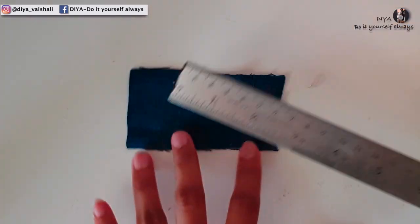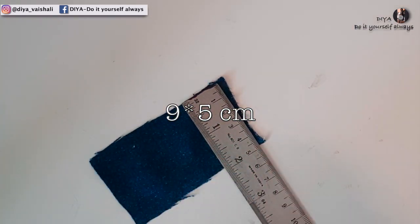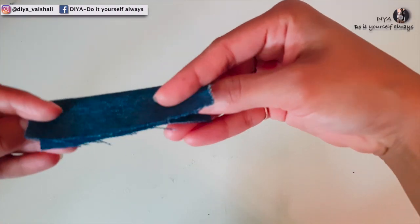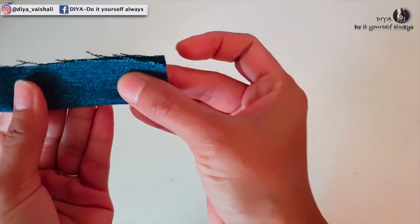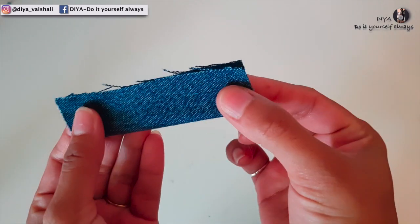Now take another piece of fabric measuring 9 by 5 centimeters. Fold it double, making sure the right side of the fabric should be inside, and now stitch this way to make a tube.